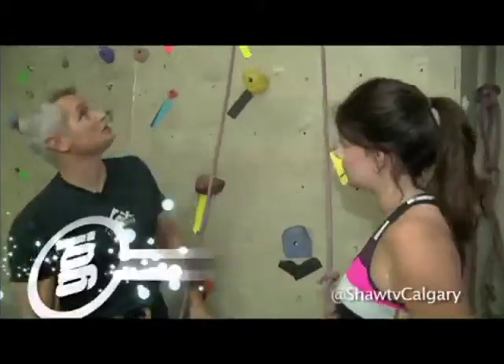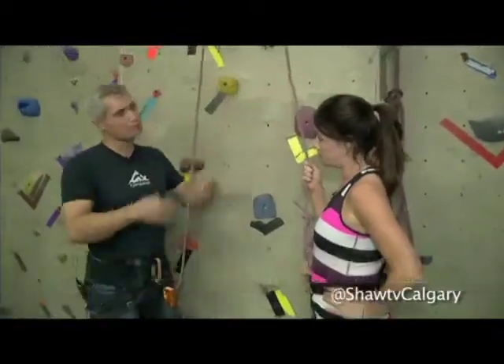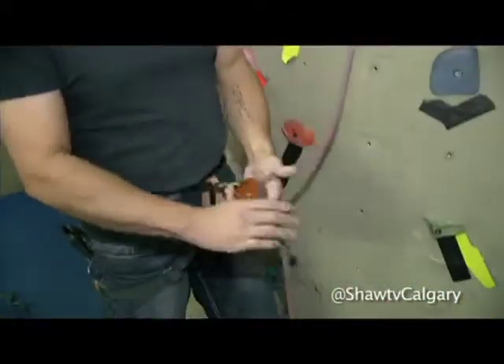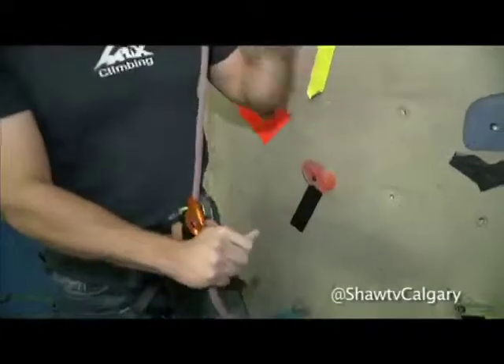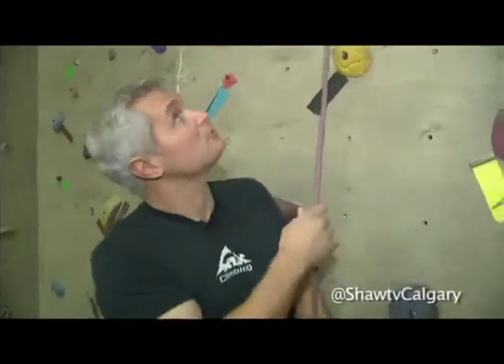Right now you're on what's called a top rope belay system. I'm your safety partner. As you're climbing, you're going to build up slack in this system, and if nobody was holding the end of the rope, if you fell, it wouldn't do you any good. So my job as your belayer is to pull that slack through this device, so if you were to slip, it'll just feel like you're sitting down in a chair. There's no real falling in top rope. They call it top rope because the rope goes from you all the way to the top and back down to me.